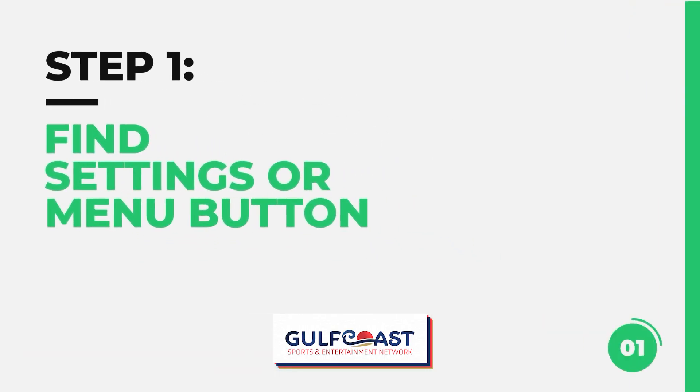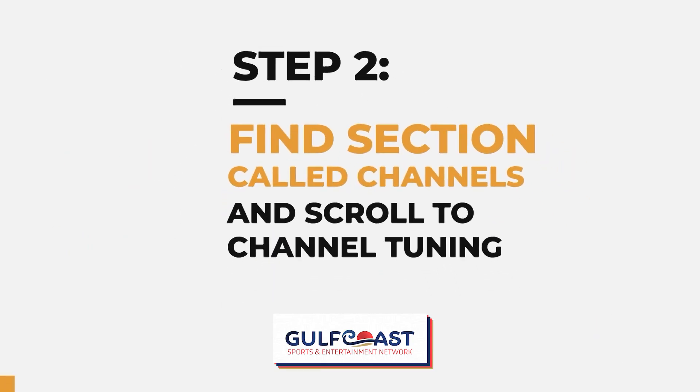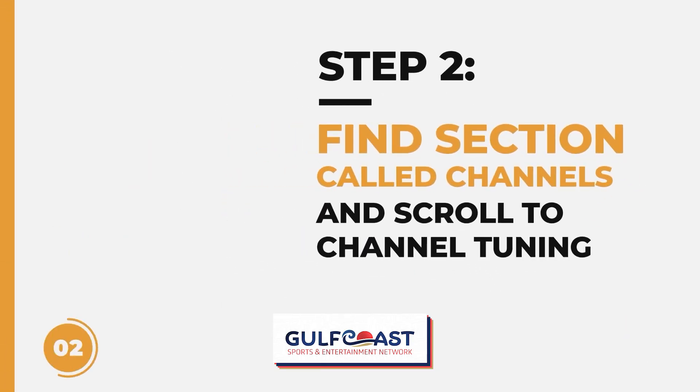First, on your remote, you're going to want to find your settings or menu button. Next, find the section called Channels and scroll down to Channel Tuning.